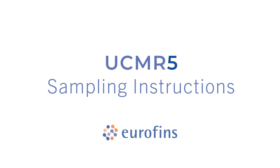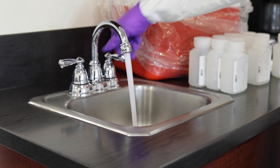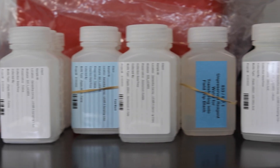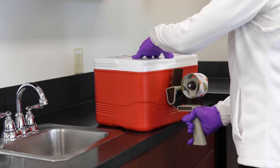Throughout this video, we'll be providing you with detailed information on sampling, key points you need to be aware of to ensure your monitoring is completed correctly, and how to effectively pack your coolers to ensure bottles remain intact throughout the shipping process. It's highly recommended that you read over all instructions thoroughly prior to sampling.